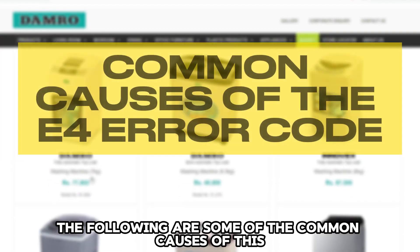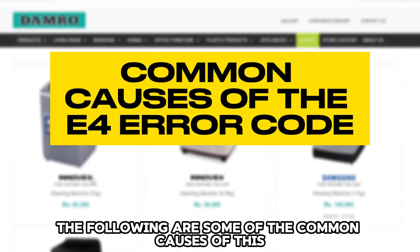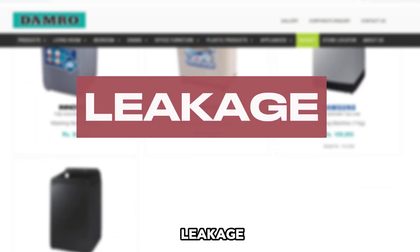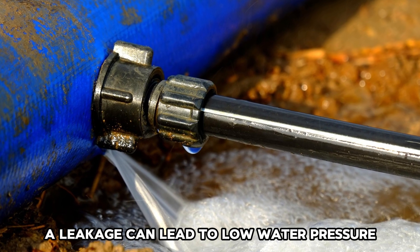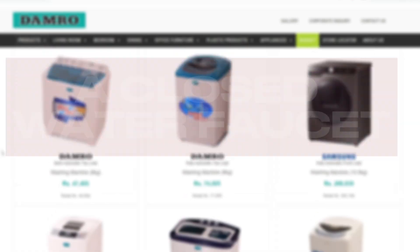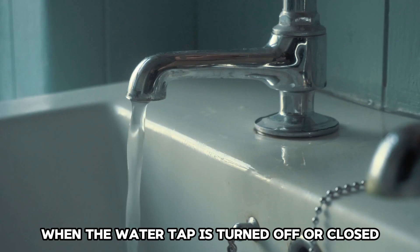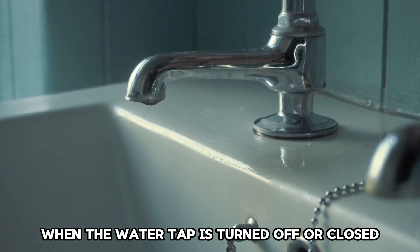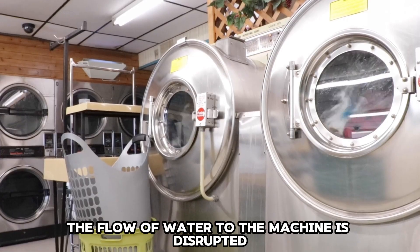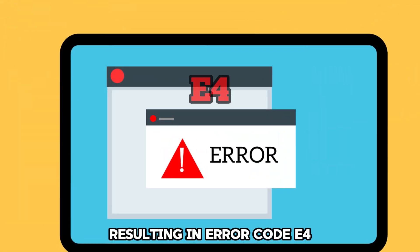The following are some of the common causes of this Error Code on the Damro Washing Machine. Leakage: A leakage can lead to low water pressure, making the washing machine not get enough water supply. A Closed Water Faucet: When the water tap is turned off or closed, the flow of water to the machine is disrupted, resulting in Error Code E4.